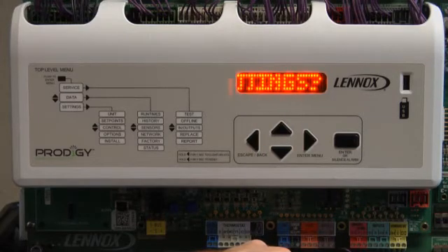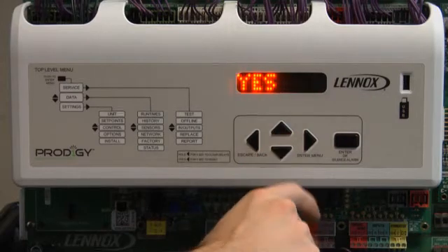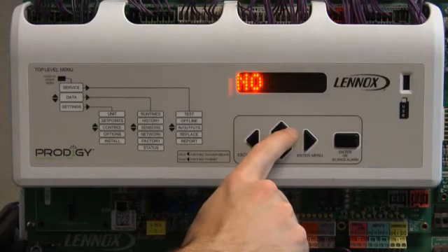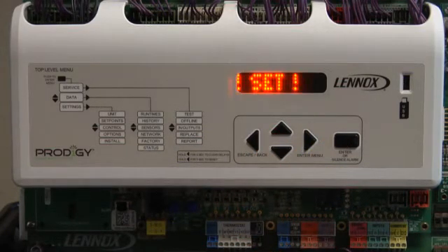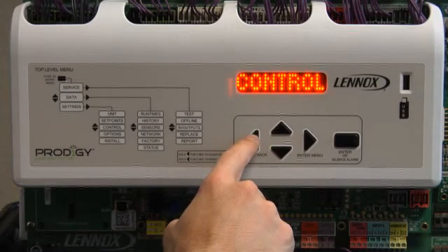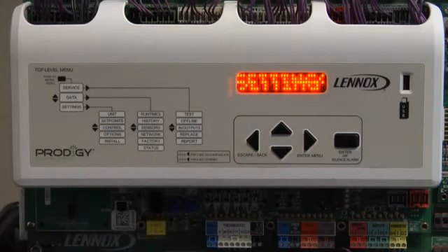Safe Settings will be displayed. Press Enter. No will be displayed. Use up arrow to change to Yes. Press Enter. Set will be displayed. MSAV will be displayed. To reset the unit and save settings, hold down the Escape back arrow until the display says Updating Settings and release. The M2 board will perform a reset and settings will be saved.